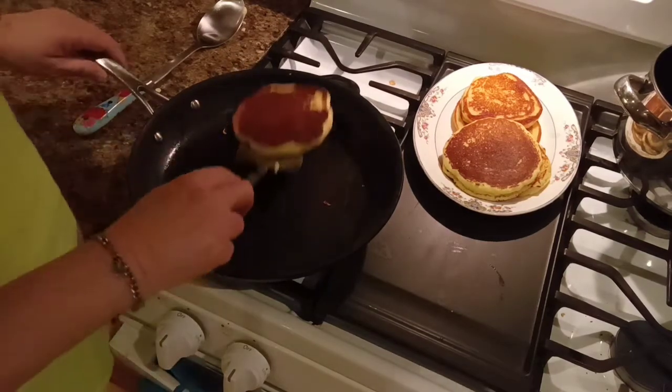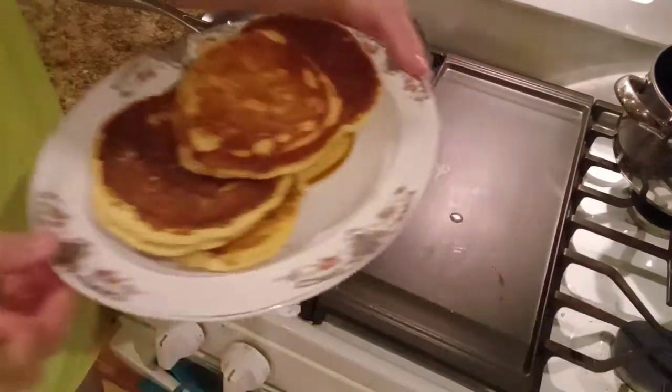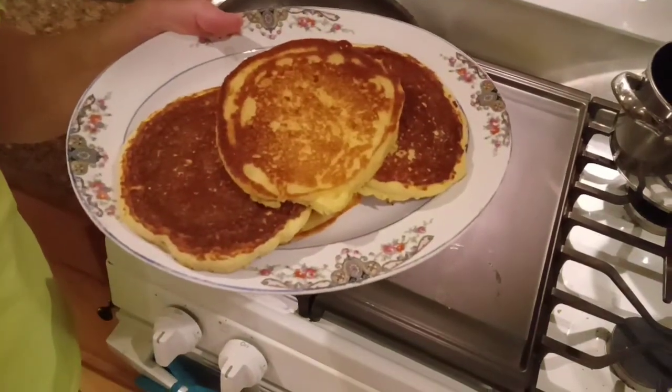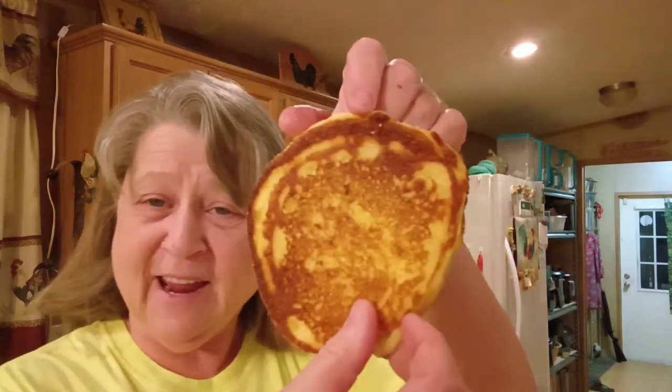Cornbread is done. Look at that. Let's see if we can get a pretty picture of that cornbread. There we go. We're going to come back over here, and I'm going to get those dumplings out of the refrigerator and heat them up. Once I get those heated up, I'll be back and show you what I do with it. But ain't that pretty. We'll be right back, so don't go anywhere.